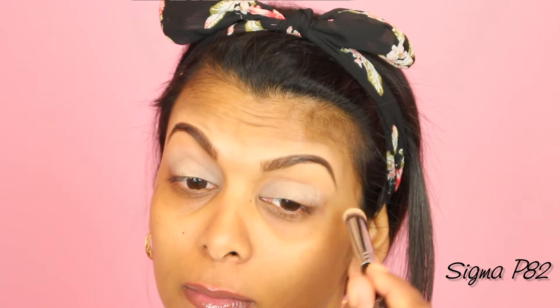For my eye prime I'm going to use this MAC Paint Pot in Soft Ochre as my eyeshadow base. The brush I'm using is the Sigma Rung Precision P82 and I'm just using this to blend the primer out.